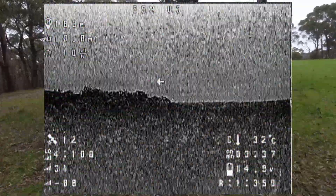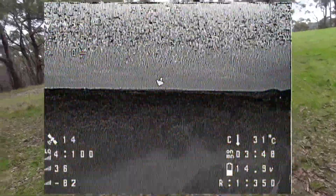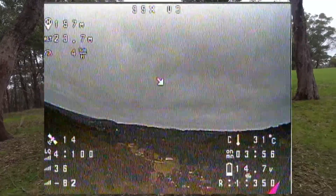So where am I? I'm somewhere over here, I think. Okay, oh dear. Let's get a bit more altitude — I need to find home again.